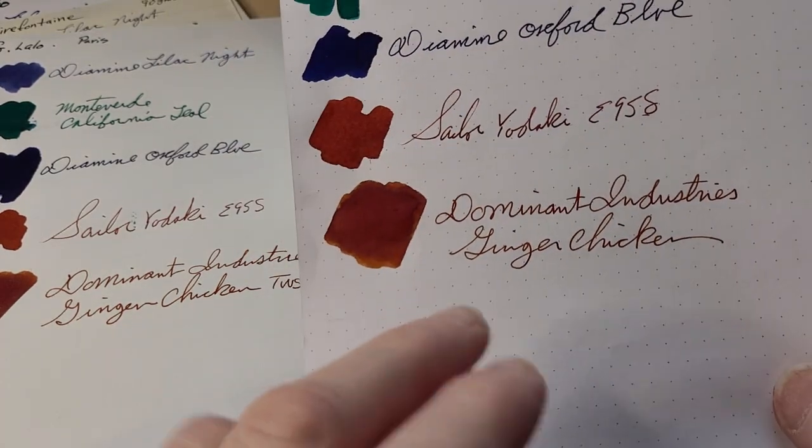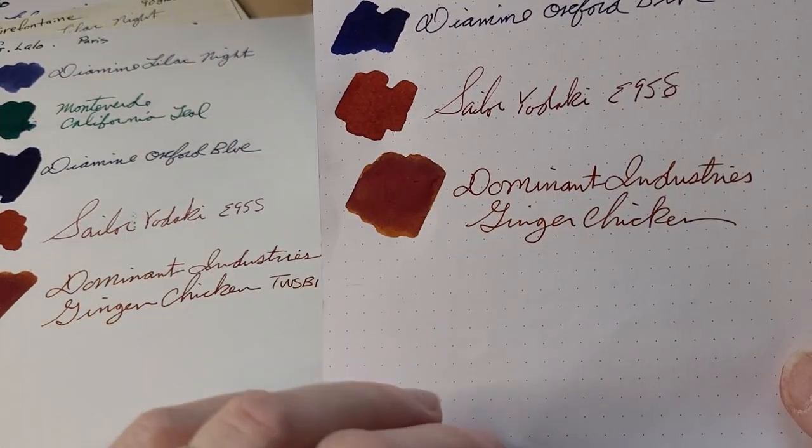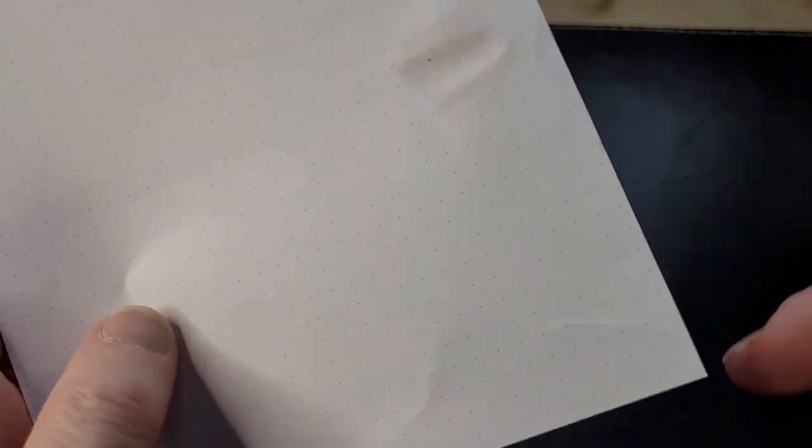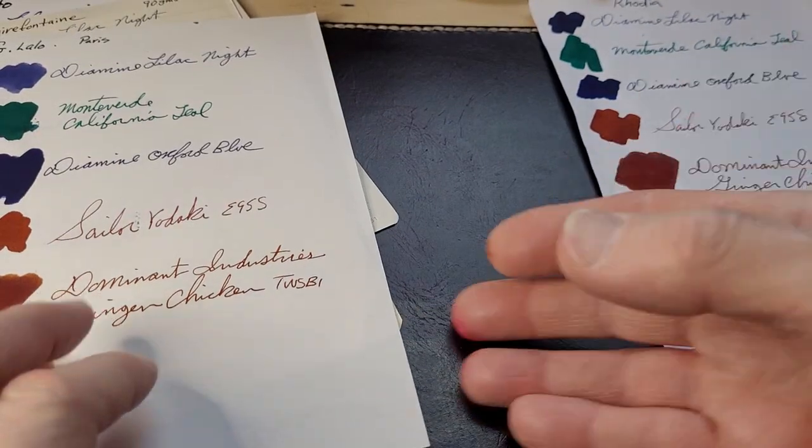Rhodia — no feathering or anything like that, didn't bleed through. You can see ghosting, of course, but it's a very thin paper. That's the Rhodia paper; worked very well on that.